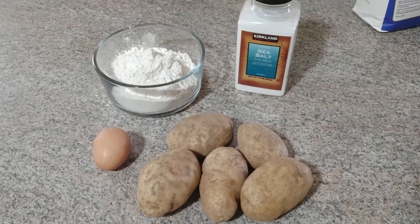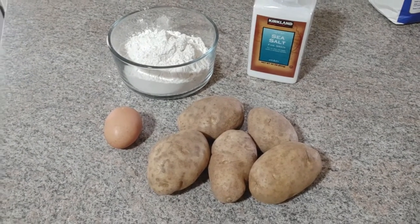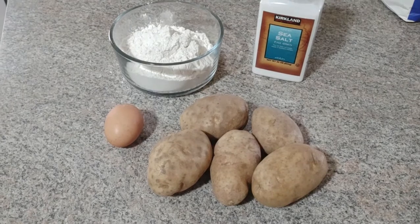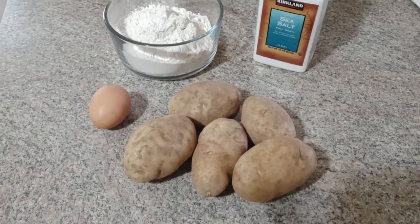These main ingredients you see are probably enough for one basic serving. I'm probably going to double or triple the recipe because I like cooking and storing things. So let's get this started.